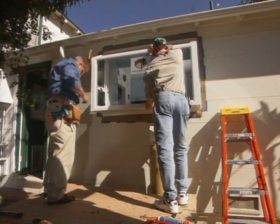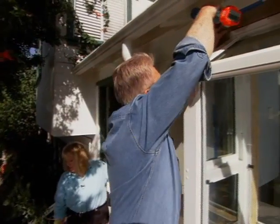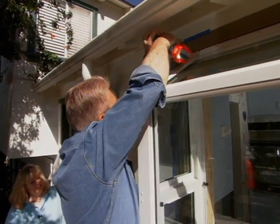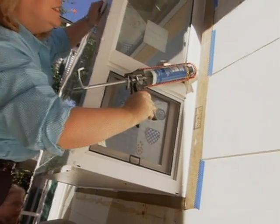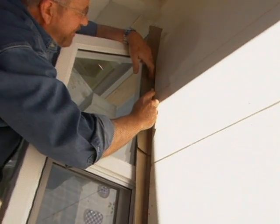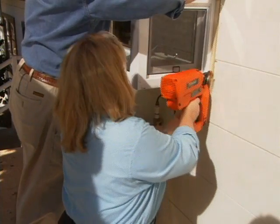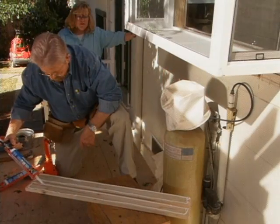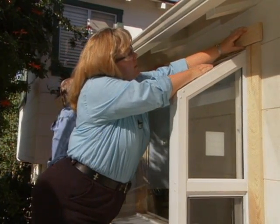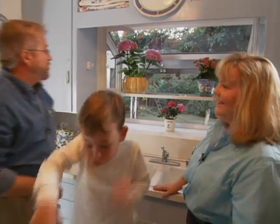At last we're ready for the garden window. It's quite heavy, so Jenny's next-door neighbor Gary helps me lift it into place. It looks fantastic — it makes the kitchen look so much bigger. I secure the window by driving rust-resistant screws through the fin and into the framing. Jenny adds another bead of caulk, then we remove the tape and fold the flashing paper on top of the fin, trimming off the excess with the utility knife.